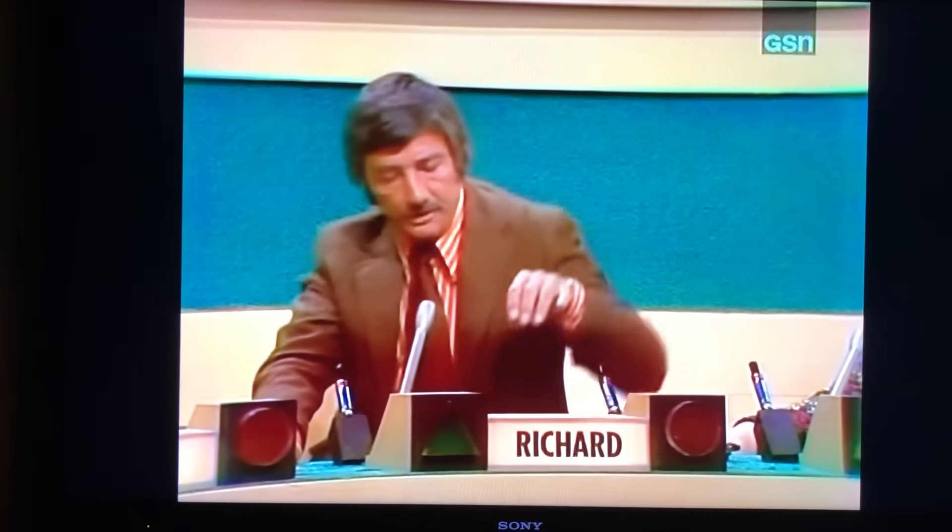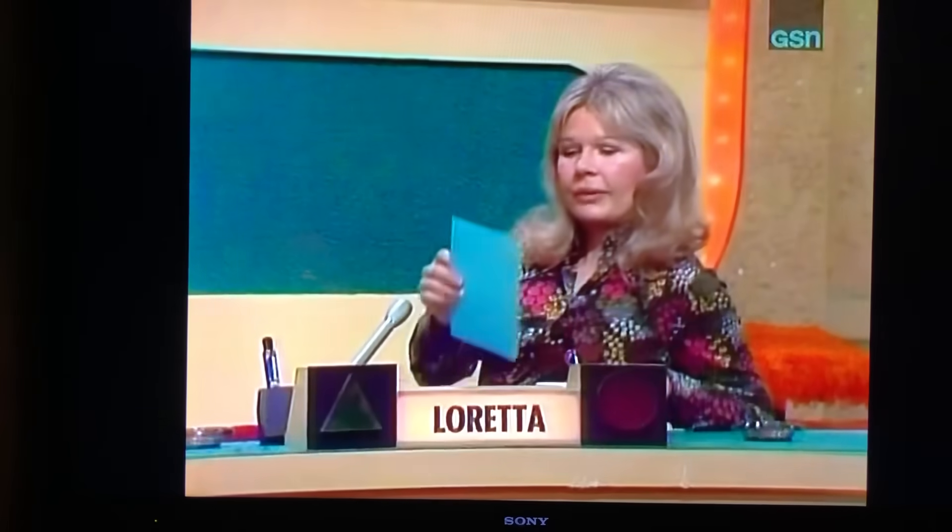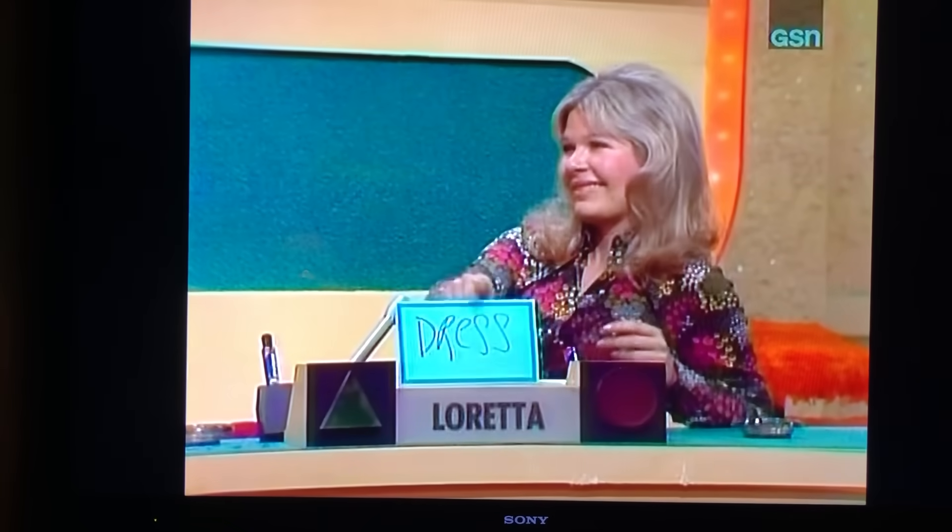There's nothing wrong with that job at all — I applied for it and failed the physical. You dressed them. How about dressing a symbol? How about you, Loretta? Oh yes, I agree with Richard — he dressed them. He dressed them. Okay. So that was one...